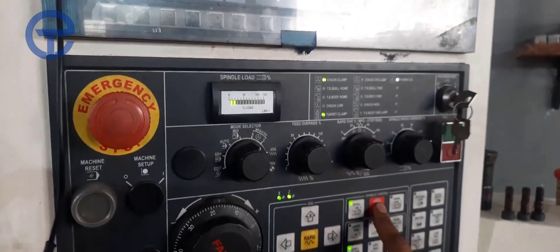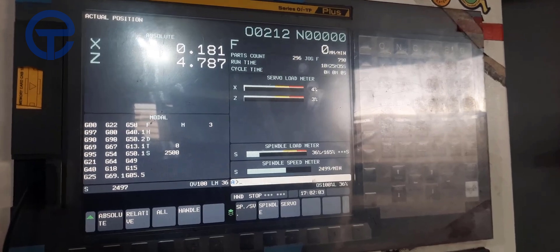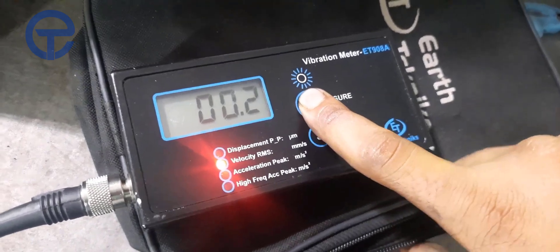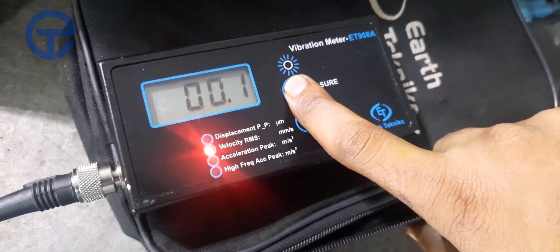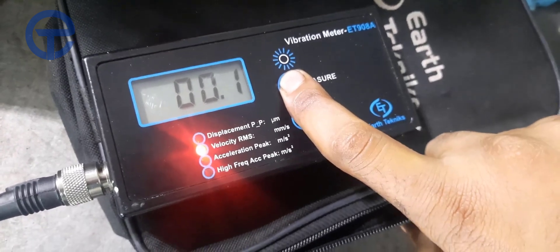Now at anti-clockwise direction and 2500 RPM. The velocity is 0.2 millimeters per second.